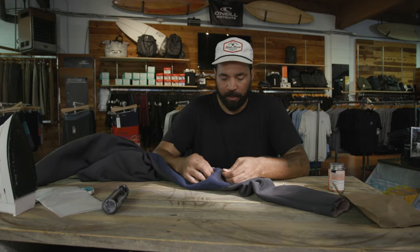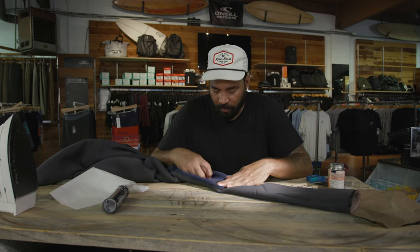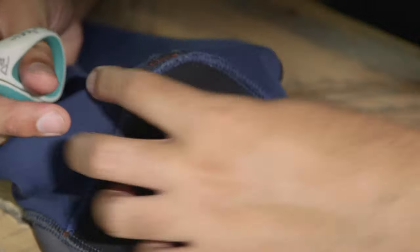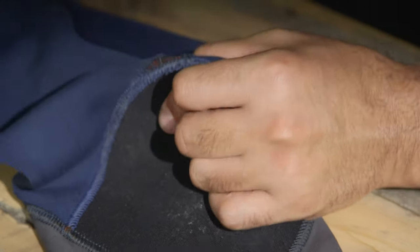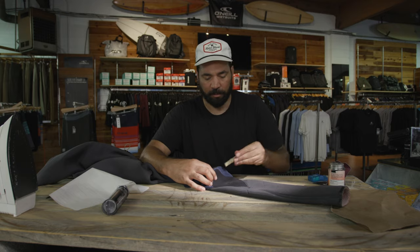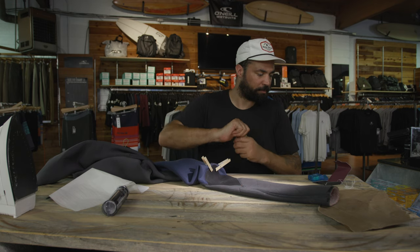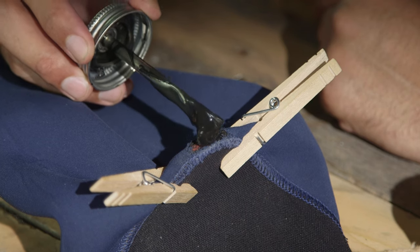Even though this tear looks pretty small, and maybe the patch will be enough to give it strength, I do want to reinforce it. I'm going to glue it, then sew it, then put a patch on. I just want to clean up this edge — it has a lot of fraying. We'll take the clothespins, prop this open, and try to get the glue on the edges.